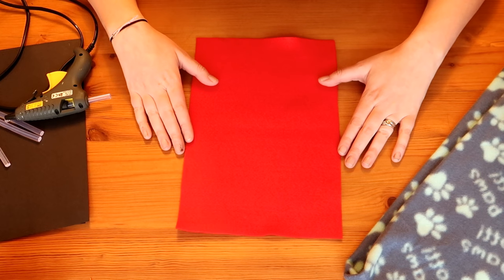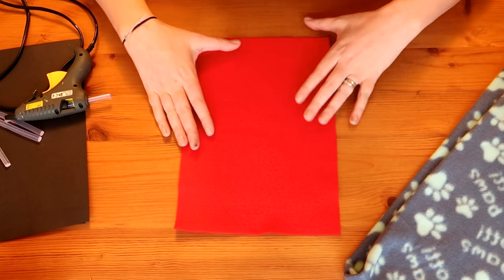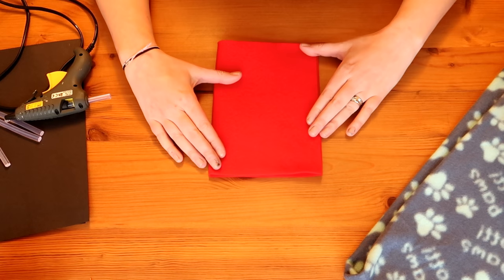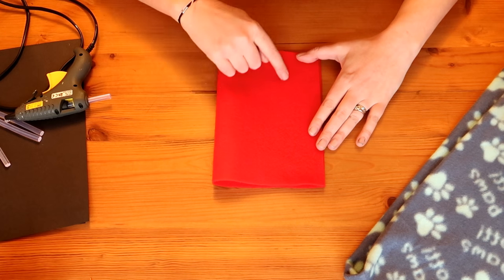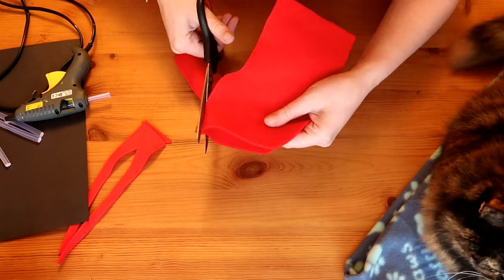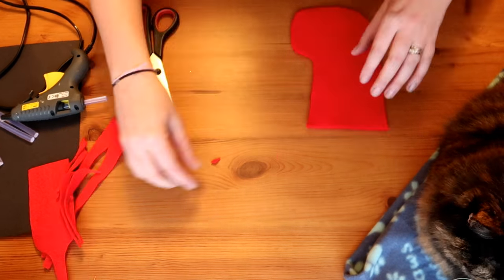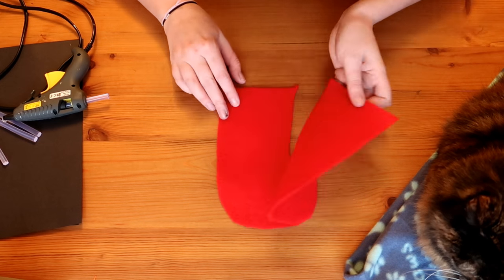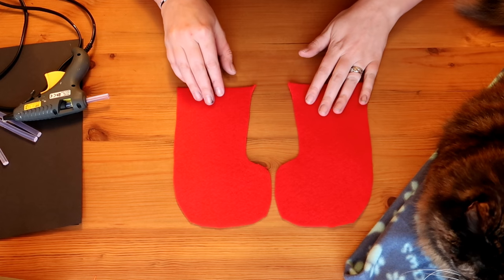The first thing I'm going to do is take our felt — I've chosen this nice red one because it's very Christmasy — fold it in half, and then using your scissors cut out a stocking shape. Now we have two pieces that are stocking shaped.